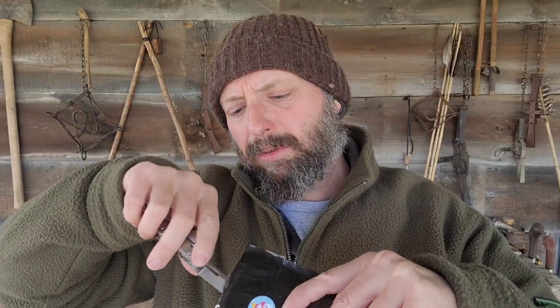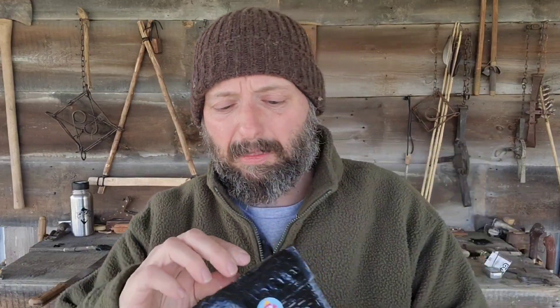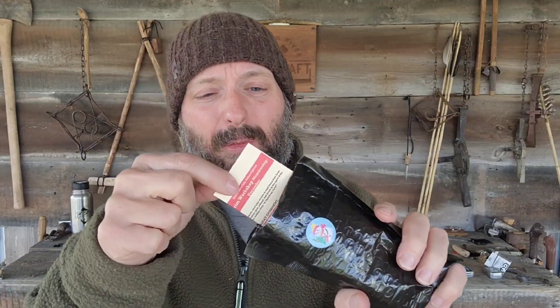Here's a second cheat code for you. Any of these subscription services, the December box or envelope is usually one of their better ones. This is something that's designed to be given as a Christmas gift. So if you haven't had one of these yet, you might want to start with December before I even open it up.